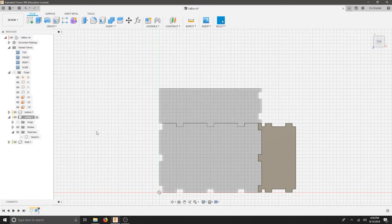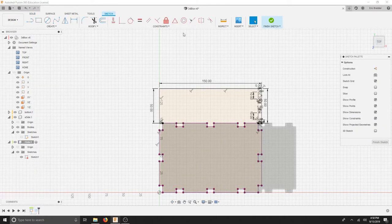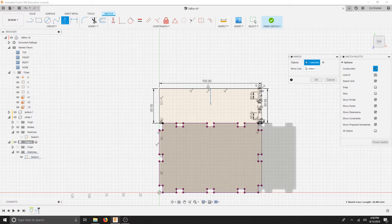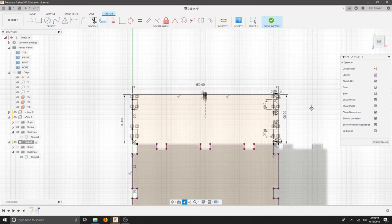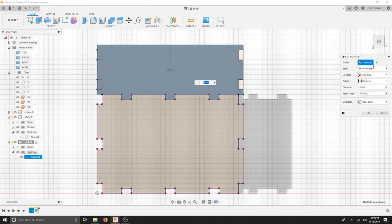I need to copy this part one more time. I'm going to go to my Long Side, activate my component, go to my sketches, edit my sketch, use a line, find my midpoint with the triangle, click the line, make sure it's construction. Mirror tool — select the things you'd like to mirror, select your mirror line, and hit OK. Finish your sketch, right click your feature, edit feature, deselect profile, click your profile, hit OK.